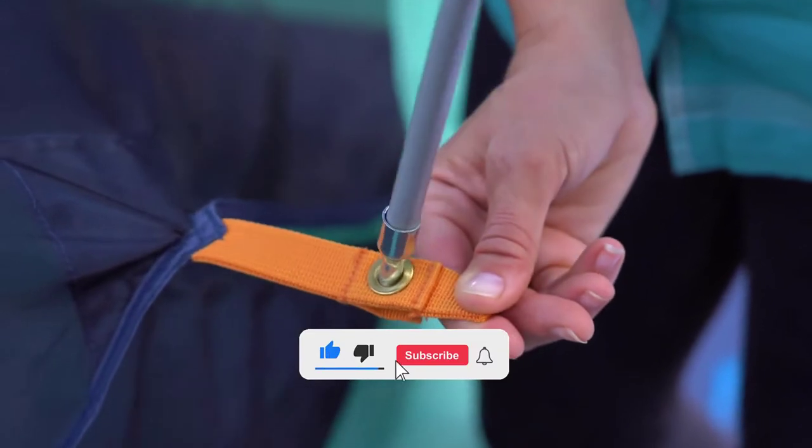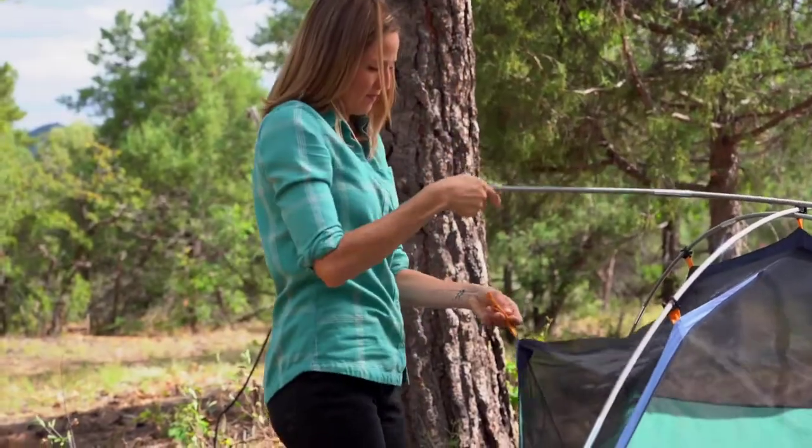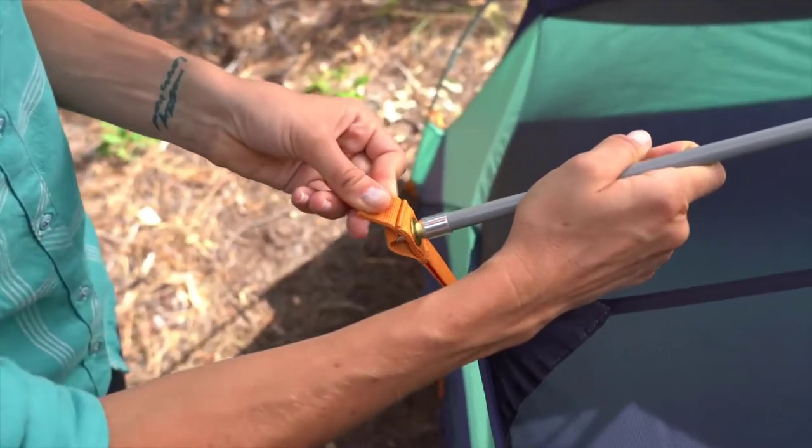Add the brow pole by inserting the tip into one of the grommets. Lean it against the center of the poles and insert the other tip into the far grommet like this, being sure to keep your face out of the way.